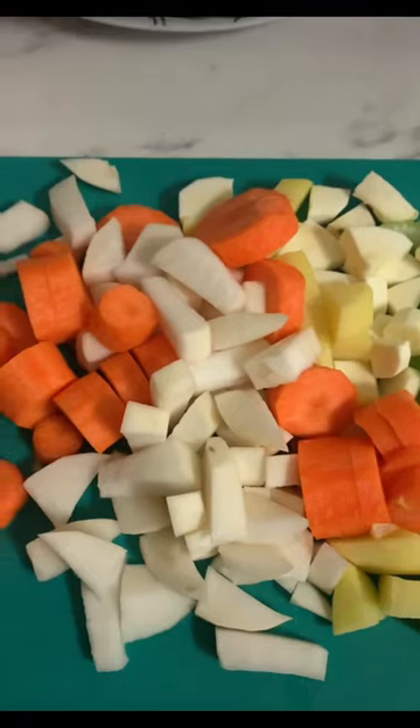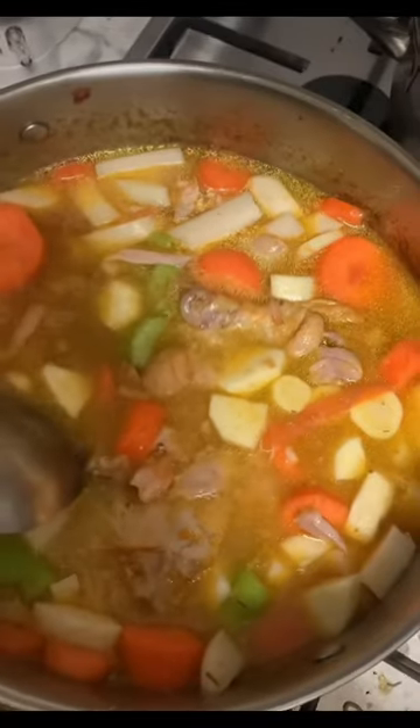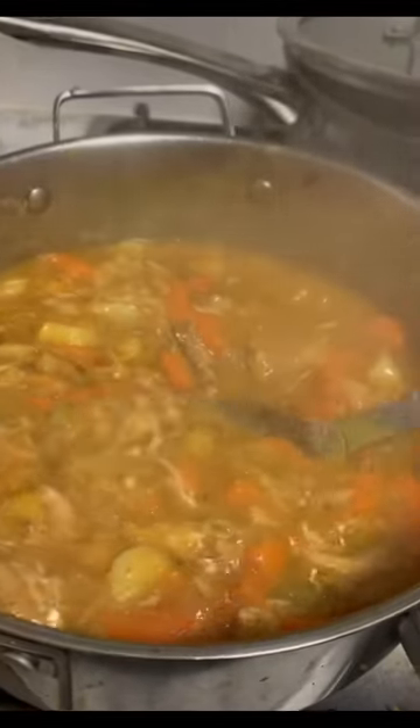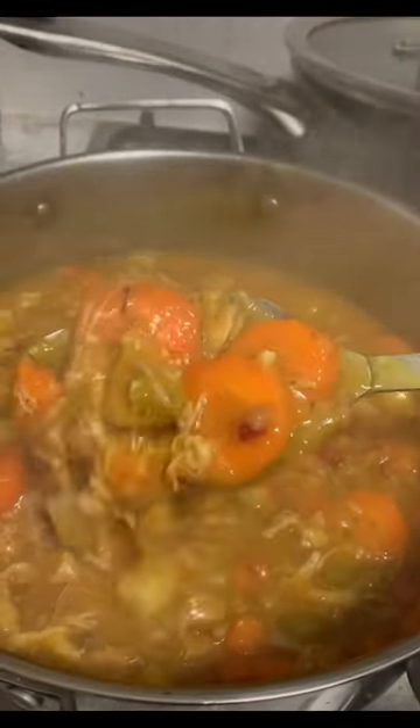Here are all the veggies. I chopped them up and threw in a little bit extra of some pumpkin. Boiled that for another half an hour, and here it is. Bon appétit!